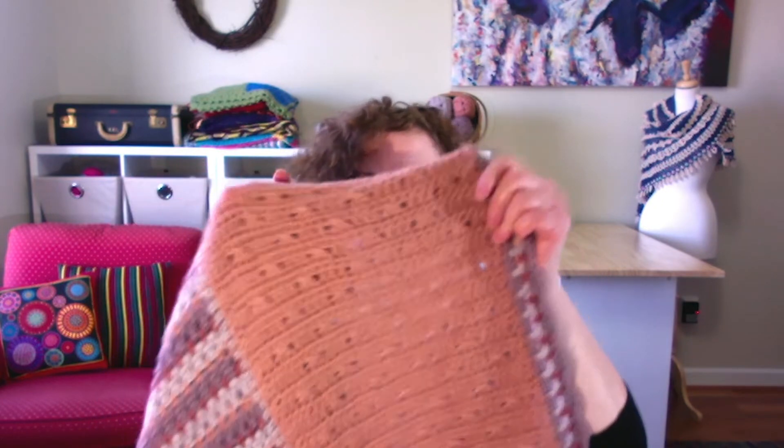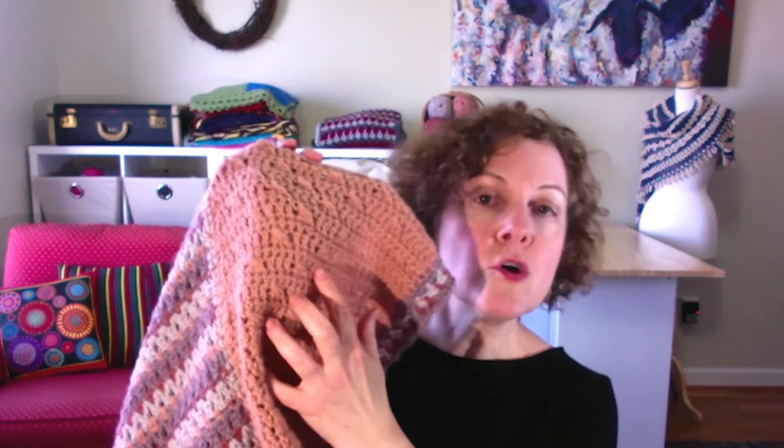Panel five is an all-over stitch pattern done in one color, so you can relax after doing that challenging panel four where you had all those colors and a stitch pattern to keep up with. In panel five you'll be doing an all-over cross stitch pattern with some crossed double crochets.